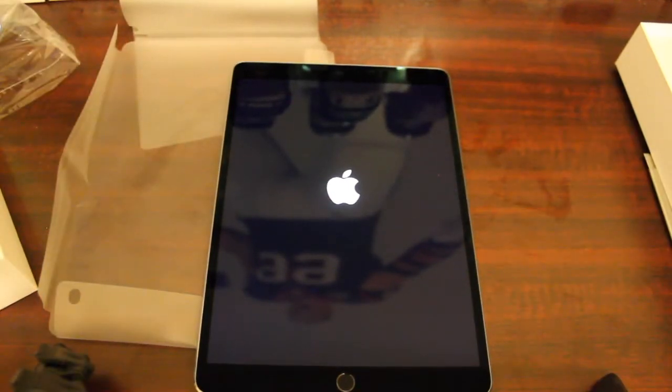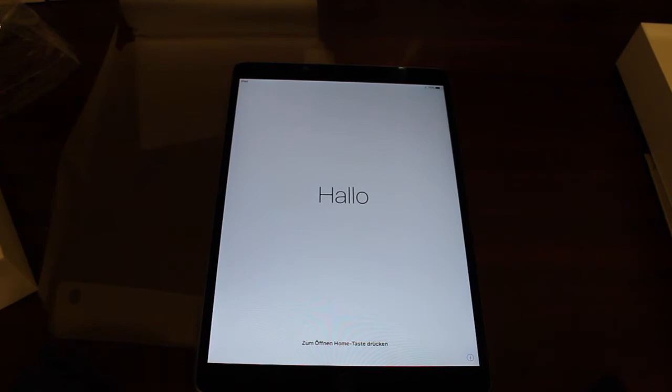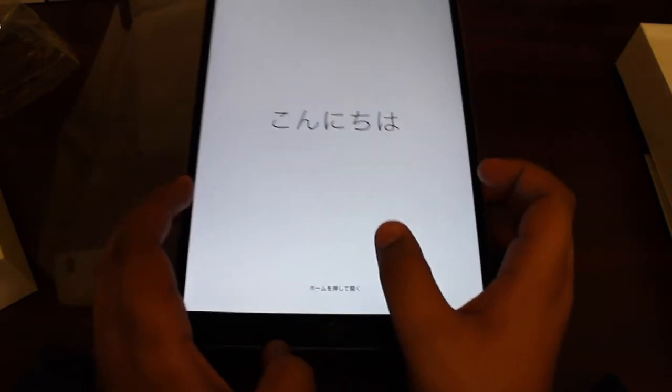I'm very excited to get this iPad and very excited to get back on my channel. I have a bunch of phones lined up — the iPhone X that I'm currently using, plus a bunch of Samsung phones, including the Note 8 and all the new Samsung phones. I know I'll be a little late on some things, but hey, better late than never.